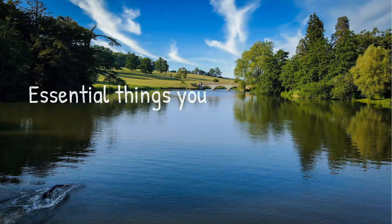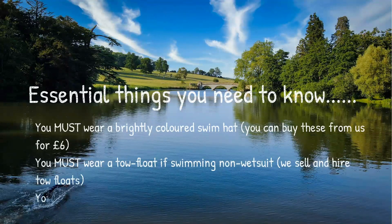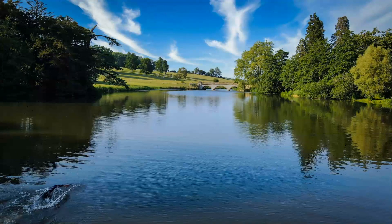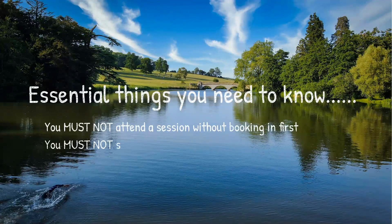Some essential things you need to know: you must wear a brightly colored swim hat — you can buy one from us for six pounds at check-in. You must wear a toe float if swimming non-wetsuit, and we sell and hire toe floats. You must check in and out at the start and end of every session. You must not attend a session without booking in first, and you must not swim at Compton Verney outside of official Do3 swim sessions.